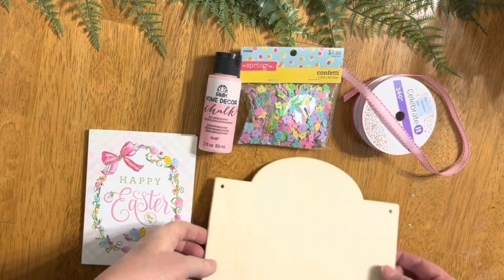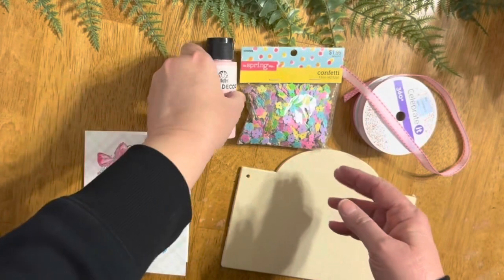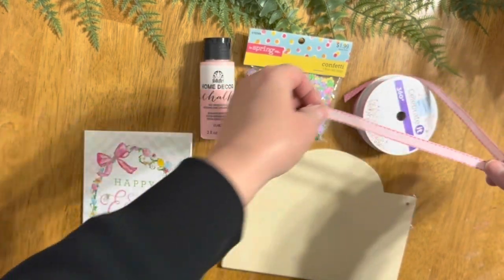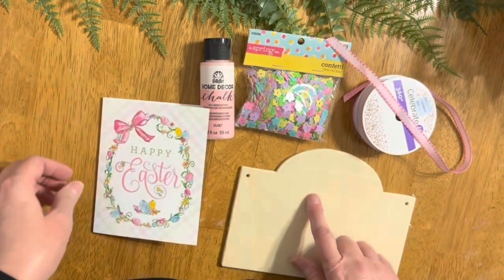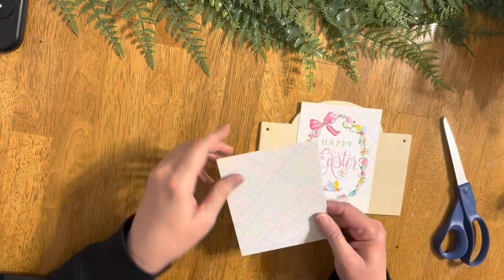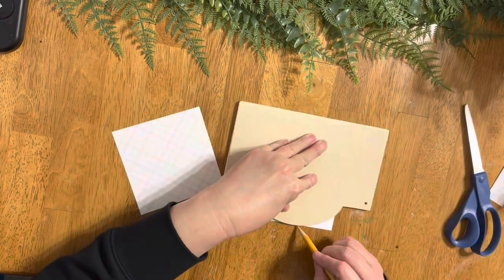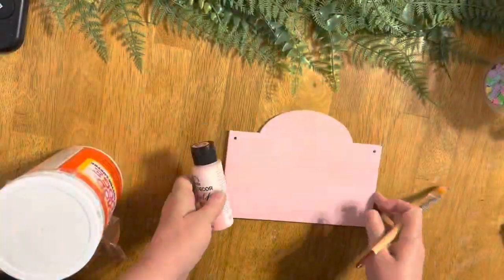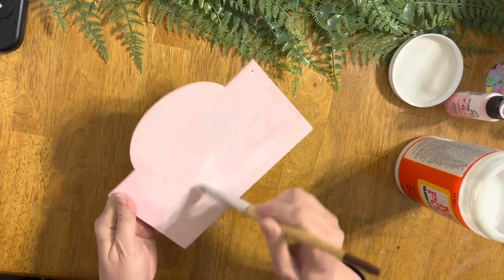Moving right along to DIY number four. I got this little Easter card — I bought a bunch of them at the thrift store — and I'm going to use that wood sign with my chalk paint. I also got those little plastic flowers from Hobby Lobby and some ribbon I think I got at Michael's on clearance. I'm going to use that card for my sign — I thought it was so pretty. So I'm just cutting it up, tracing the oval edge so it can match once I put it on, and I'll cut the sides as well. The sign is painted Victorian pink.